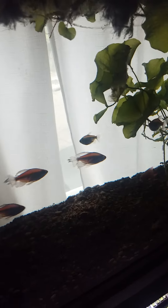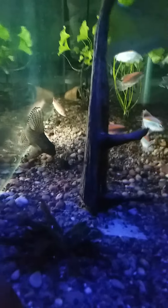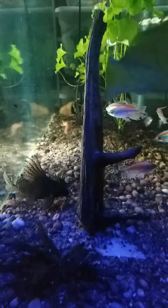This is a 55-gallon. It is next to a window, and I've got two Marineland strip lights on it. Peace out — Plowy Design Aquariums.